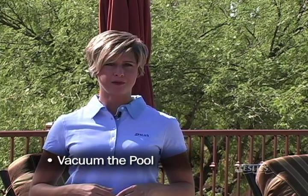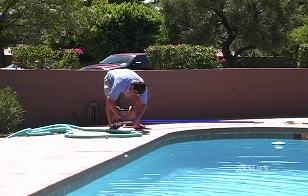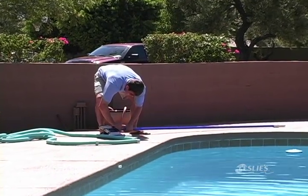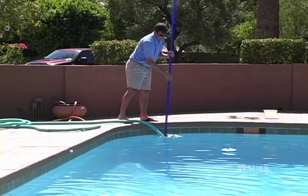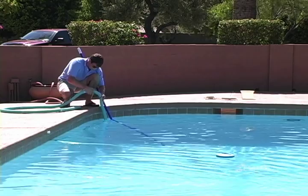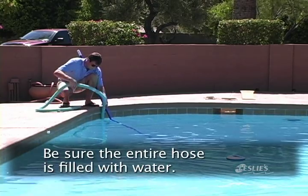The final step is to vacuum your pool. To manually vacuum your pool, you will need a telepole, a vacuum head, and a vacuum hose. Attach the telepole and the vacuum hose to the vacuum head. Next, you'll need to prime the hose. Slowly lower the vacuum head into the pool. Feed the vacuum hose hand over hand straight down into the water, forcing air out of the hose.